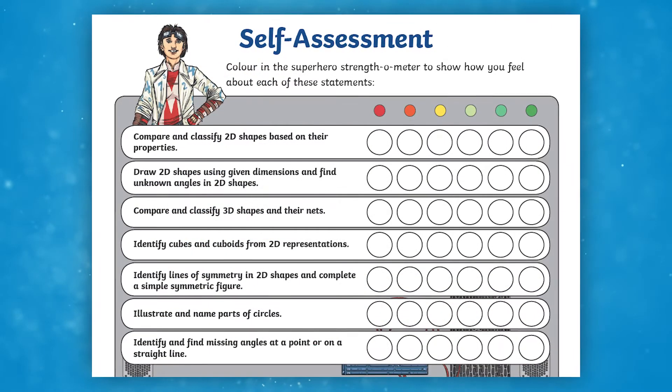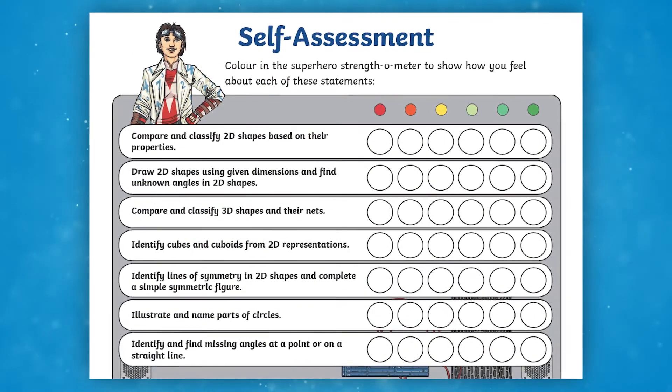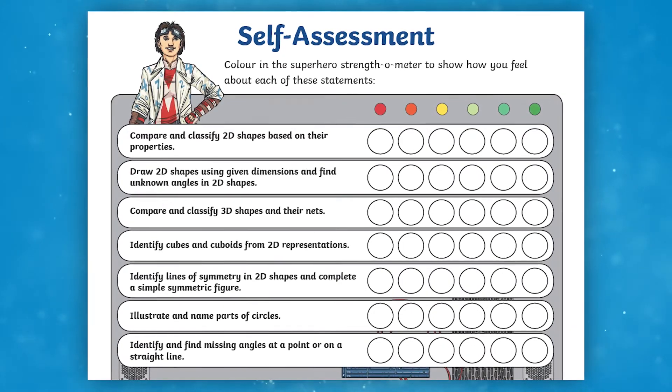Finally, children colour in the superhero strength-o-meter as a form of self-assessment following marking. This resource allows educators to facilitate focused learning through revision, a skill that they'll continue developing as they move into secondary school and beyond.